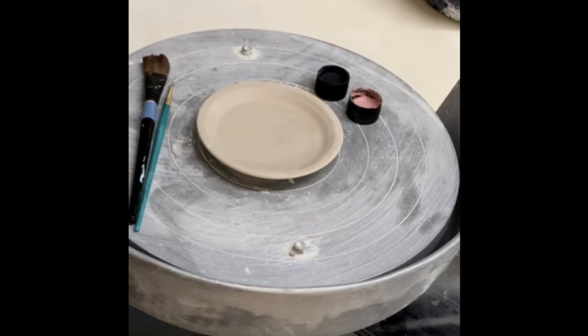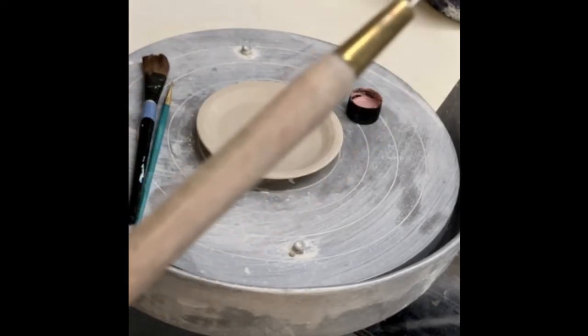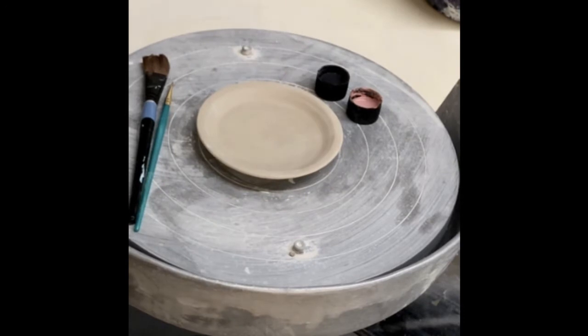I also have some water over here in the corner, just in case I need to blend something or clean something off.